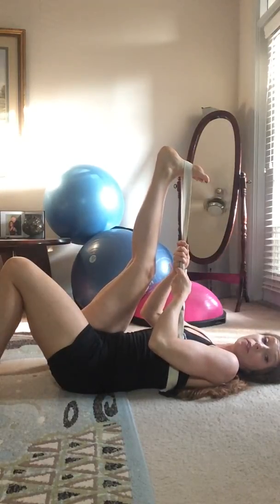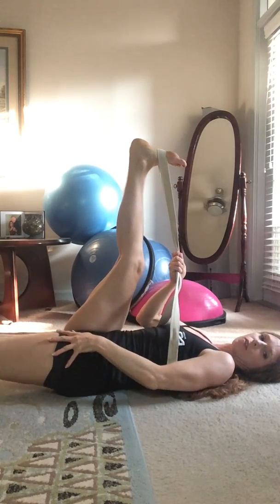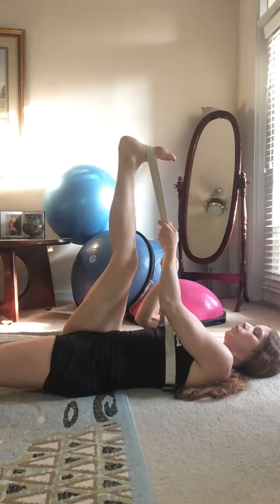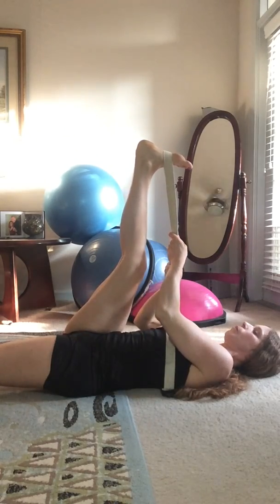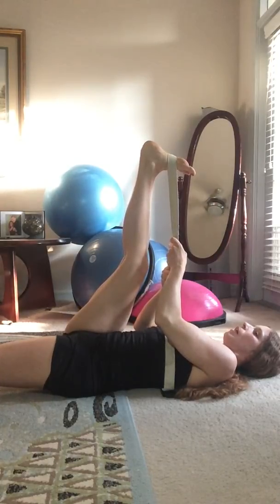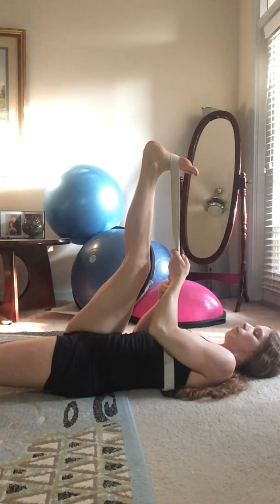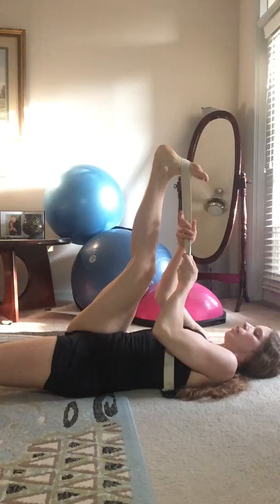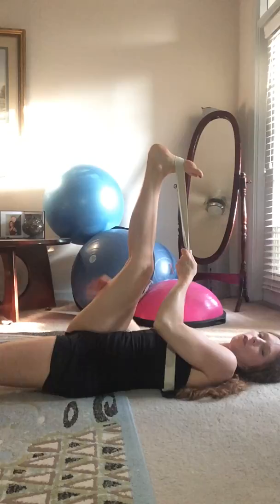Hold for 20 to 30 seconds, longer if you have time, and do a second round if you want. You can also extend the other leg on the floor. Notice that when I extend the leg it kind of shoots forward, but I'm pulling back a little bit while keeping that other leg nice on the floor. Just breathe and relax so you can stretch the hamstring. Pull back a little further if you feel you can — you don't want pain, but you want a nice stretch.